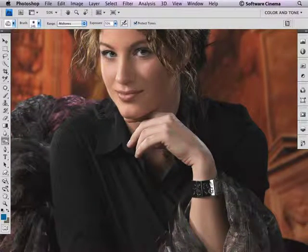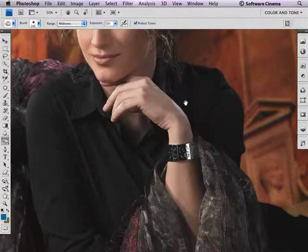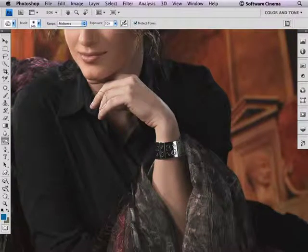I'm set to 50% exposure. When you burn down an area, it's wise to try to do it all in one sweep of the mouse if that's possible. I'm going to burn down this arm — you can see how beautiful it's doing — and the fingers. And it's maintaining the color. There's no color crossover.